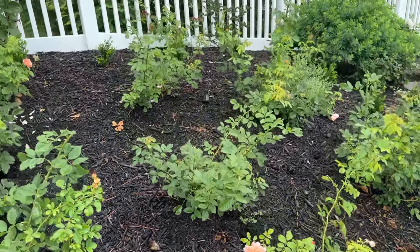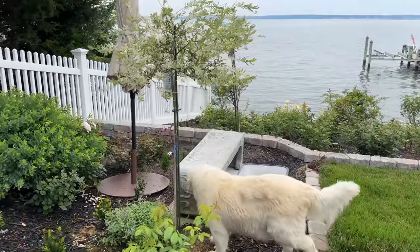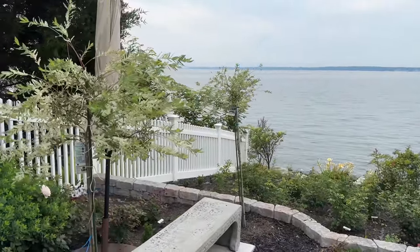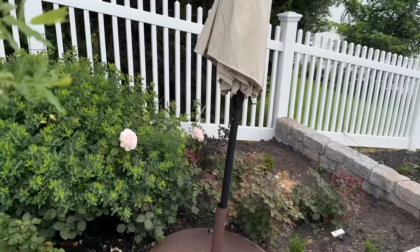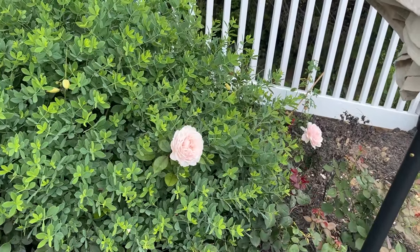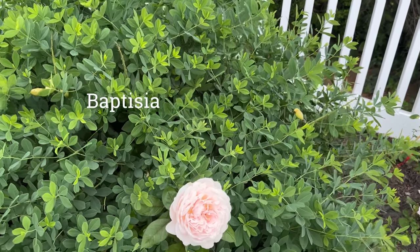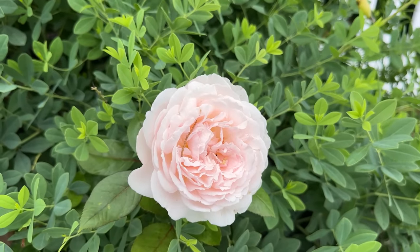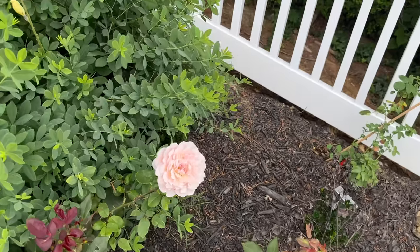In this bed, Bliss is down here. Here's more of the dappled willows. Look how pretty Bliss is back here — she's planted next to a... my mind's blank right now, but she just seems to be floating in the plant.